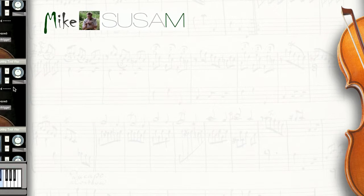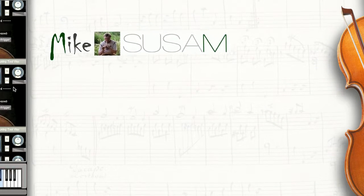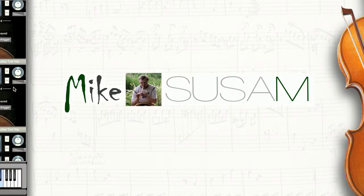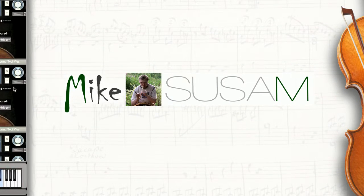Do not forget to put likes and subscribe to my channel if you like it. Until next time, with you was Mike Sassam. Thank you for your attention.